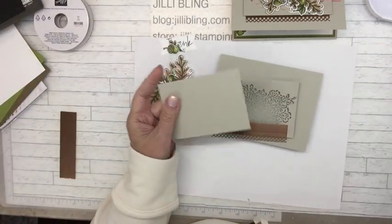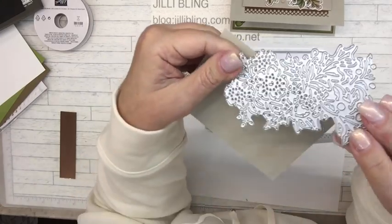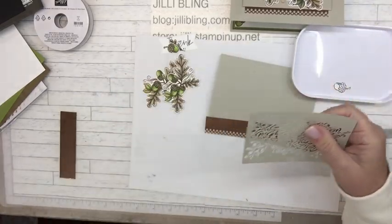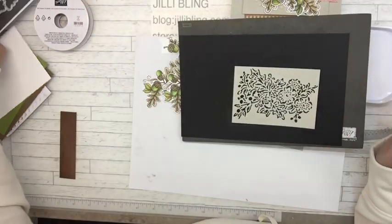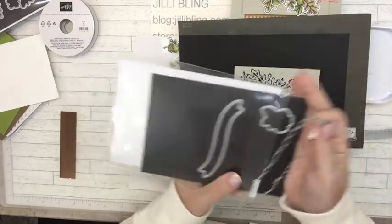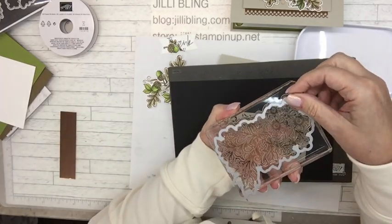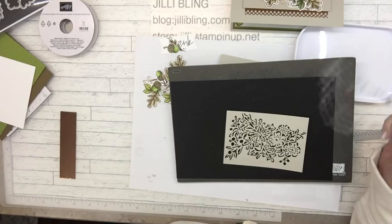I didn't show you this paper — this die right here comes in the bundle. If you got it you're probably like 'whoa, what is that?' It's going to go on here — look at that, isn't that beautiful? This die will cut out the whole piece if you want, and it also will cut out the whole thing in one piece rather than in chunks. That's some thinking — those designers are incredible.